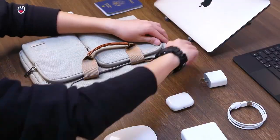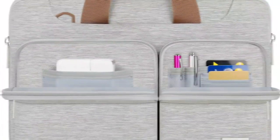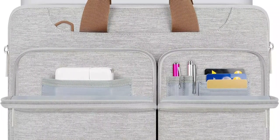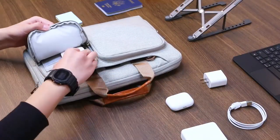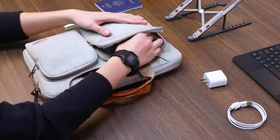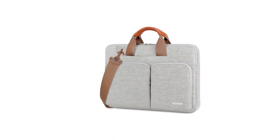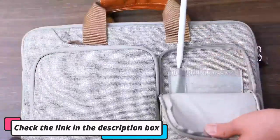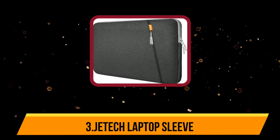There's even a trolley strap on the back that allows you to slide the case over the handle of your suitcase. The exterior is water-repellent canvas fabric that protects against splashes and is easy to clean. There's a shockproof fleece lining on the inside to keep your laptop safe from knocks and bumps. The case fits laptops up to 13.3 inches, including the latest MacBook Air and MacBook Pro, as well as popular 13.3-inch laptops from ASUS, Lenovo, Dell, Microsoft, and HP.